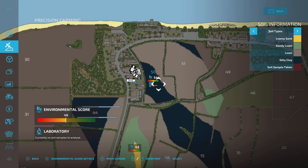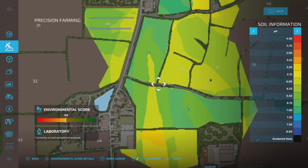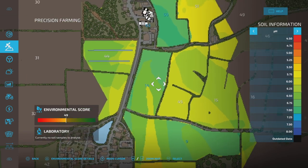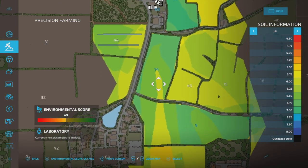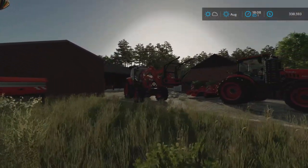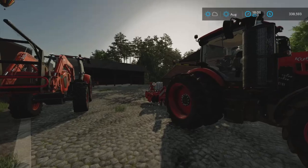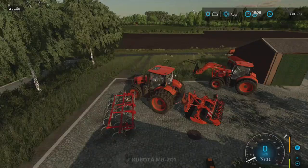Now if we look at our PDA into our precision farming and we go over to our pH, we have limed these three fields, and we're about to run out of light. It's six o'clock in the evening here. However, we do have our cultivator hooked up and ready to go.